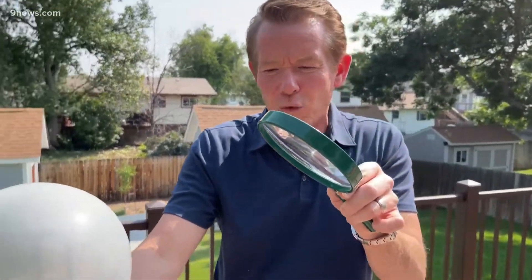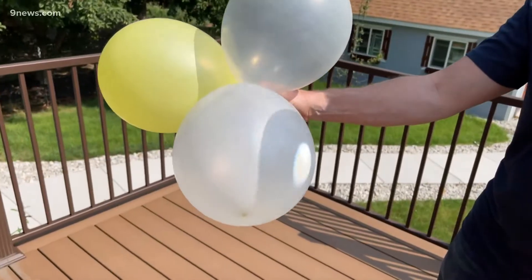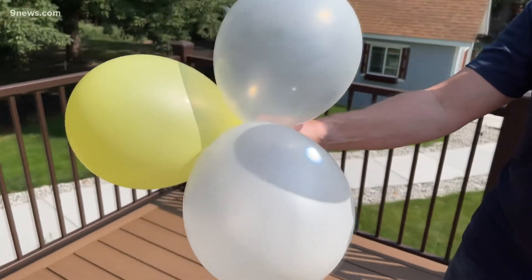The clear balloon makes sense because the energy is just transmitted through the balloon. But what happens with this white balloon right here? This white balloon actually reflects the energy.